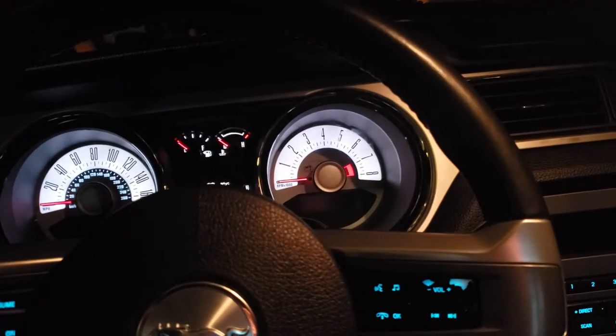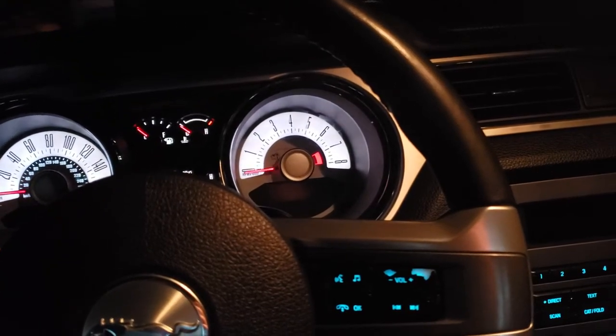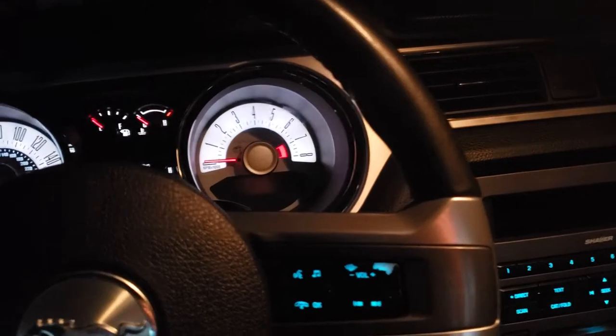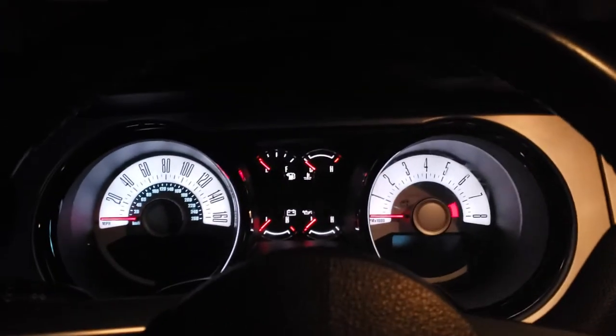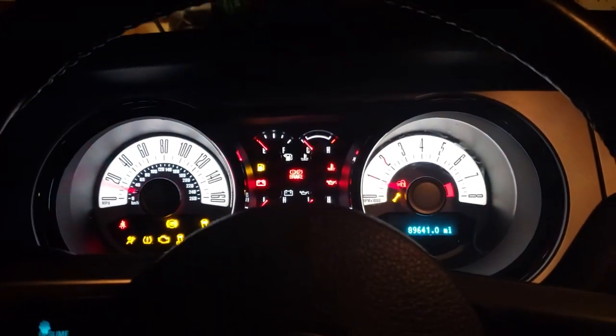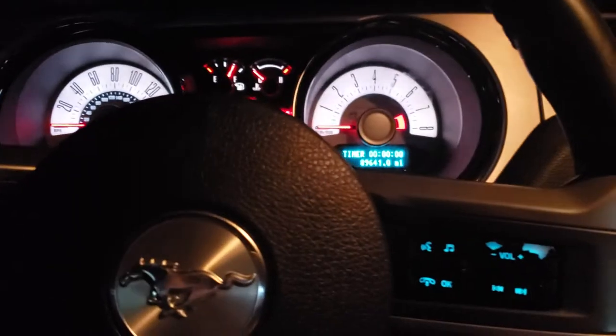Today I'm going to show everyone how to get Bluetooth in a 2011 to 2014 Mustang. The first thing you're going to want to do is turn the key.